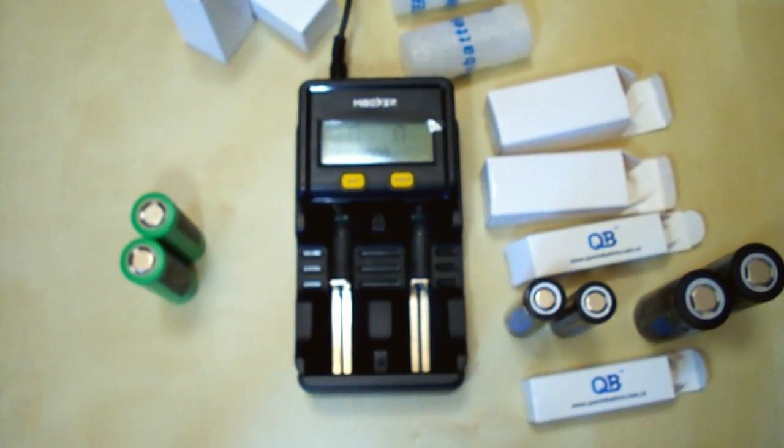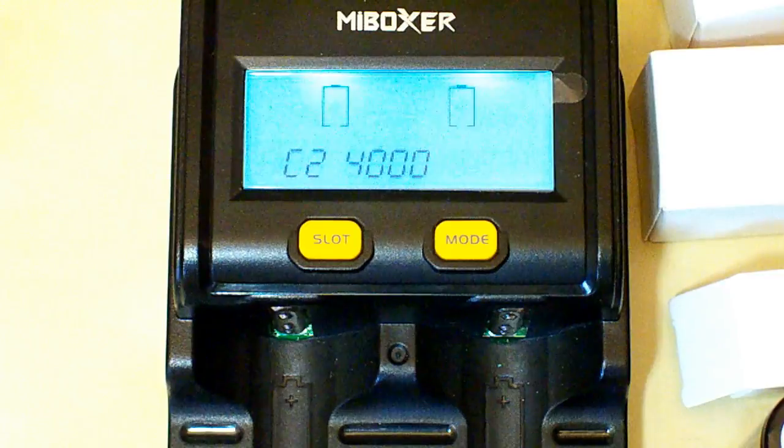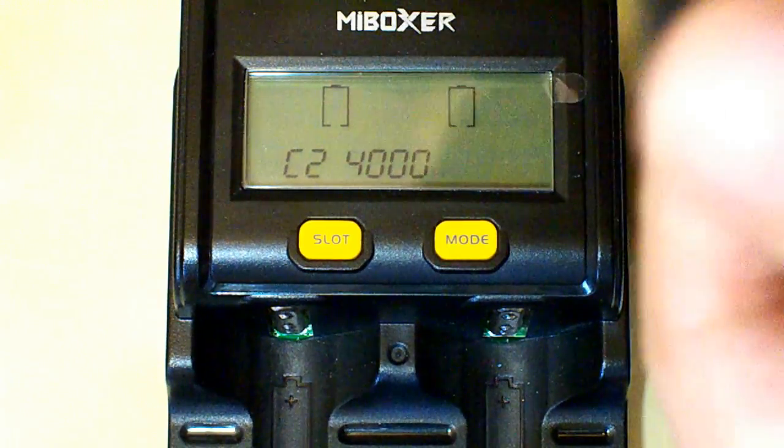To measure the battery's actual capacity, I will use my Boxer C2-4000 charger. This is a smart charger with a discharging function and it can measure the actual capacity of a battery during discharging. It supports discharging current up to 1.5A. So here we go, I will put in the batteries.